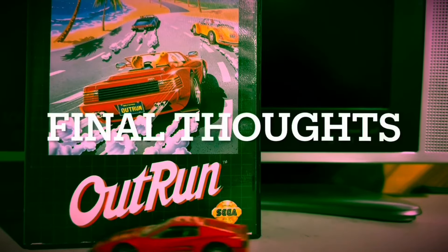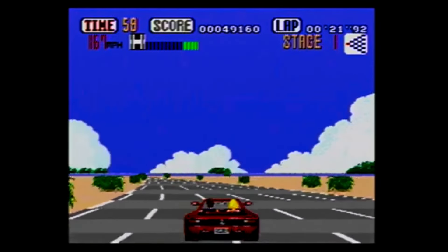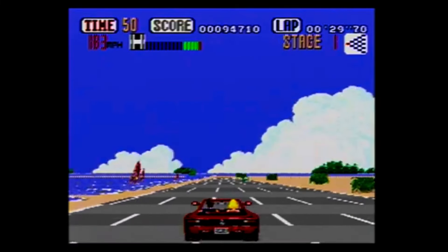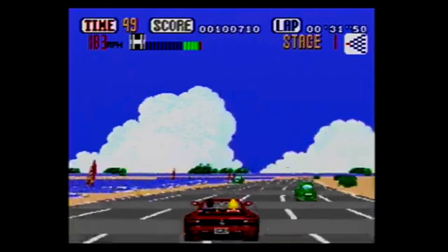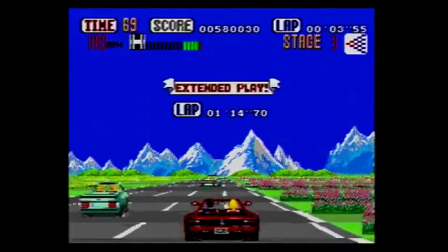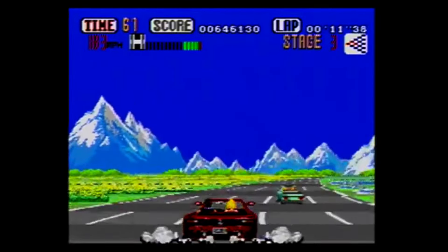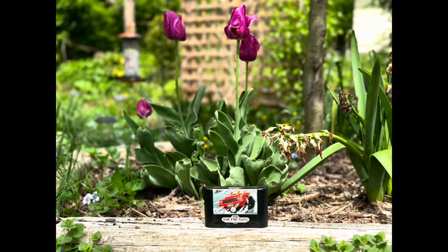For my final thoughts: Outrun on the Sega Genesis is a game I didn't know I needed. I had the Nintendo Switch arcade version and thought that was good enough, but after playing the Genesis version I don't ever want to go back. Maybe that's an unpopular opinion, but I think the Genesis version is inherently just so good. It's super accessible — the super easy mode opens it up to just about anybody and really lets you enjoy the moment. This is a game that lit the match for me on Outrun. You're driving through Europe, living in the moment — the ultimate driving fantasy.